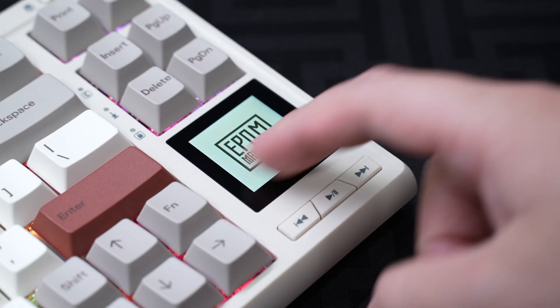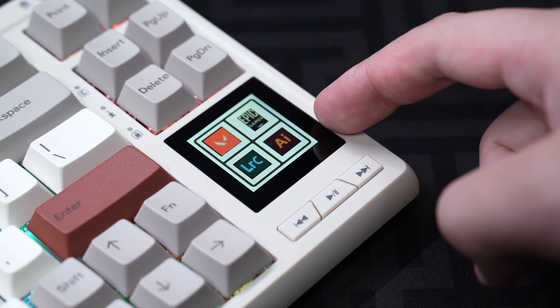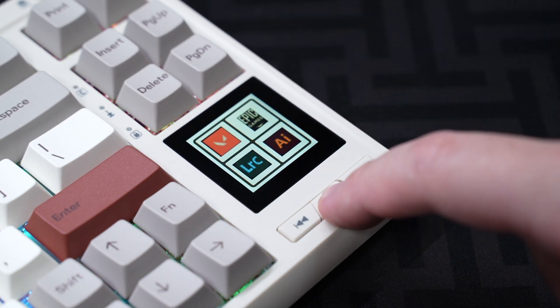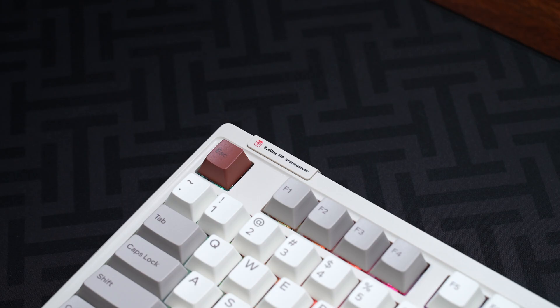It already has a few built-in controls and four extra slots for you to customize in the software. Here you can see I've added four apps that I can quickly launch through this touchscreen.